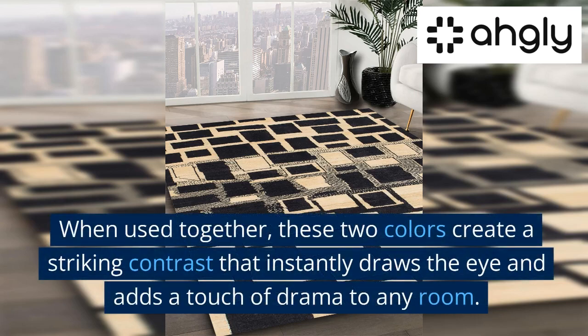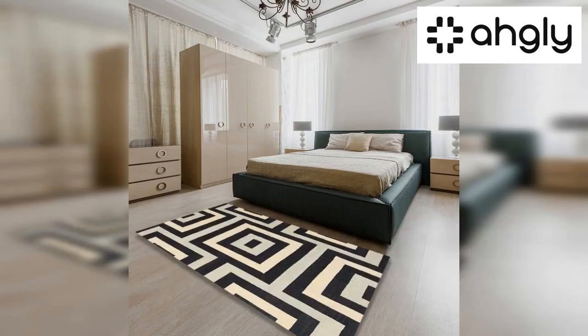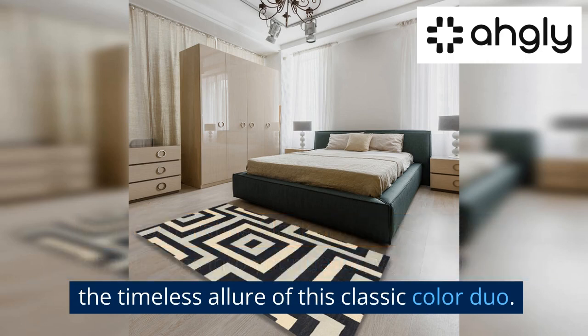When used together, these two colors create a striking contrast that instantly draws the eye and adds a touch of drama to any room. By incorporating black and white machine washable rugs into your decor, you can tap into the timeless allure of this classic color duo.